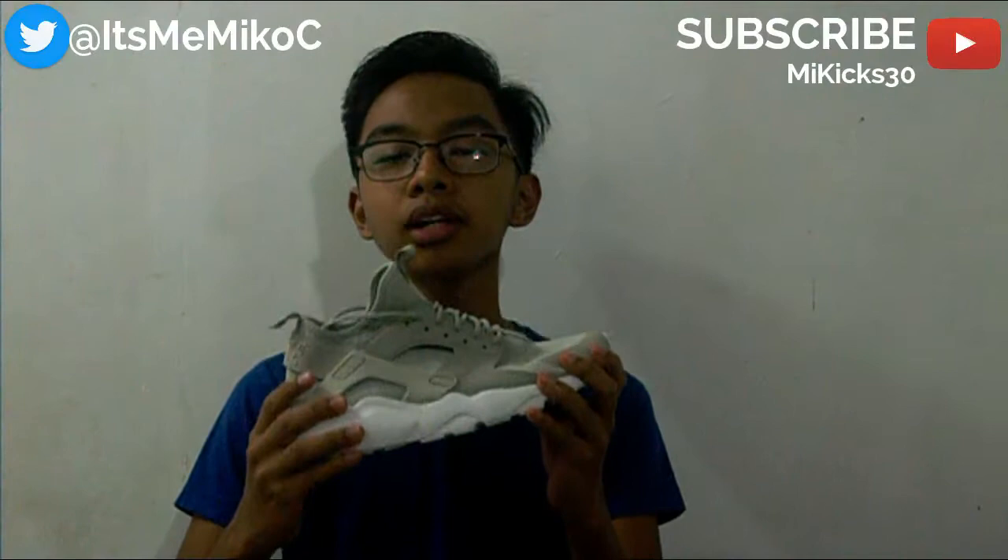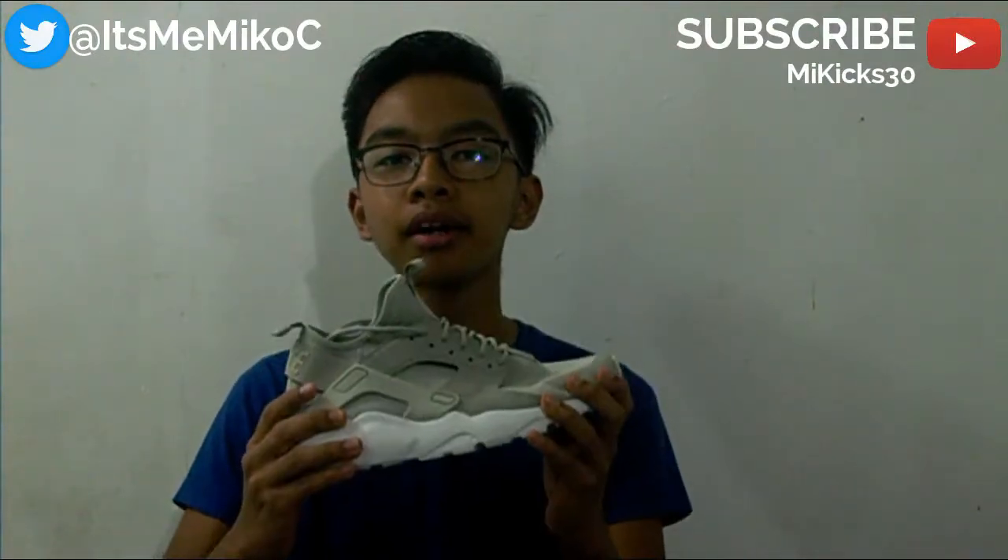What up world and all who inhabit it! It's ya boi MyKicks30! And today we're going to be taking a closer look at the Nike Air Huarachi Rod Ultra BR. Let's not waste any more of your time. Let's take a look at these.